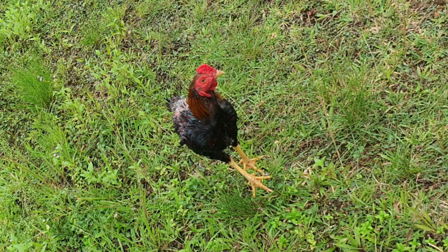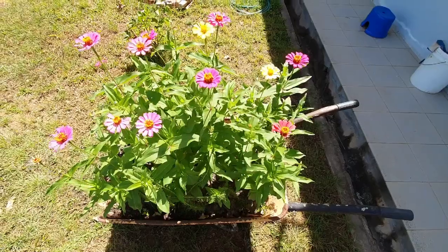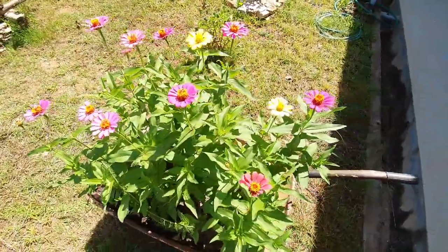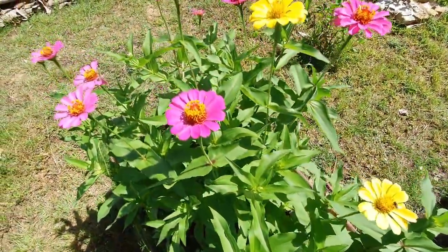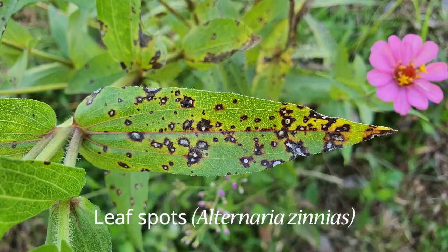Close to a month and a half later, here is what they look like. And finally, 2 months later, here is the result. I learnt that zinnias love full sun and it's not advisable to plant them under the shade or to plant them too close to each other, as the plant will develop a fungal disease called leaf spots.